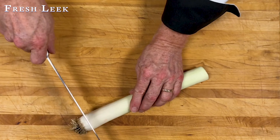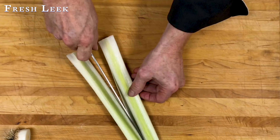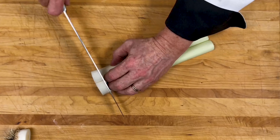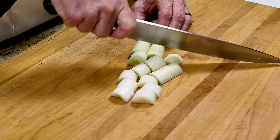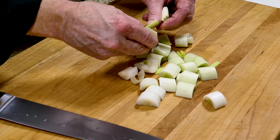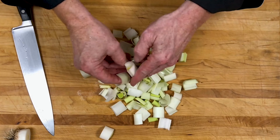Let me demo how to cut a fresh leek. Remove the root end, slice in half, remove the outer layer and discard. Now cross-cut into half moons. Separate the half moons into individual pieces, as they stick together easily. After they're cut, be sure to rinse well under fresh running water.